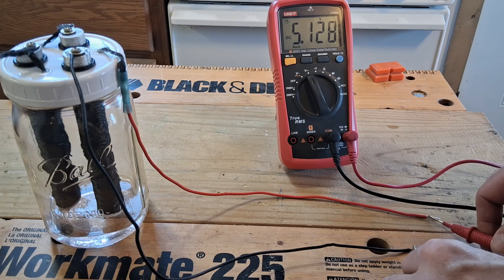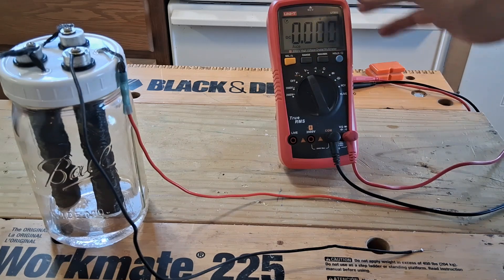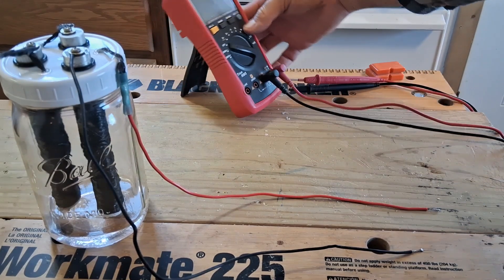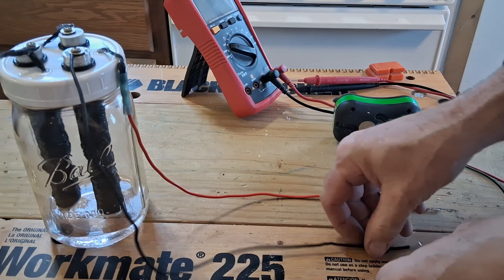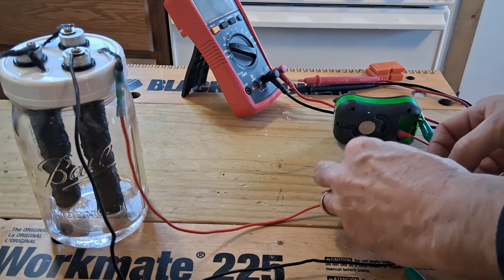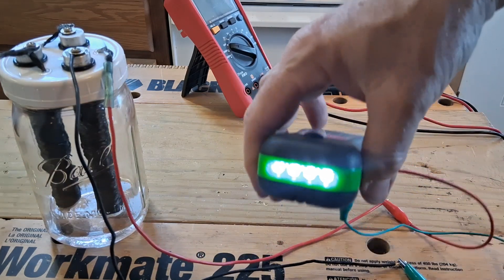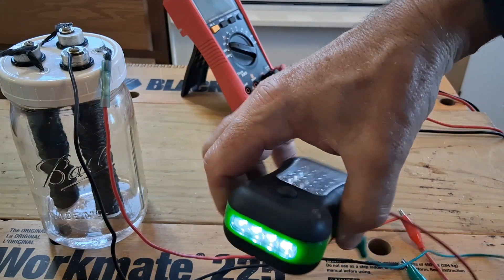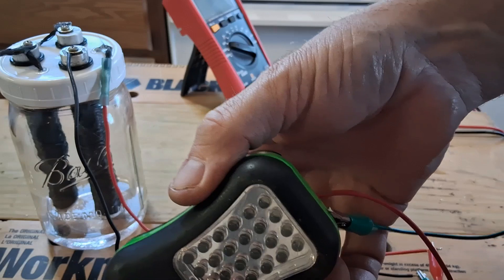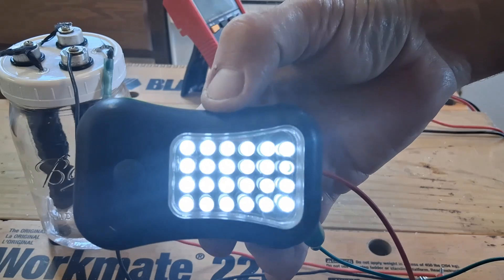A little lower than 5 volts is what we're getting. We should be able to get a little bit of power off of that to light a light maybe. A little flashlight here — put some clips on. There was some light there.